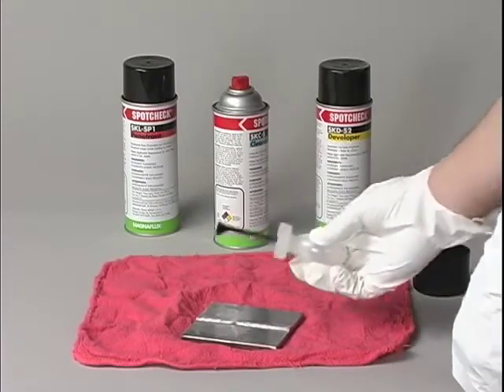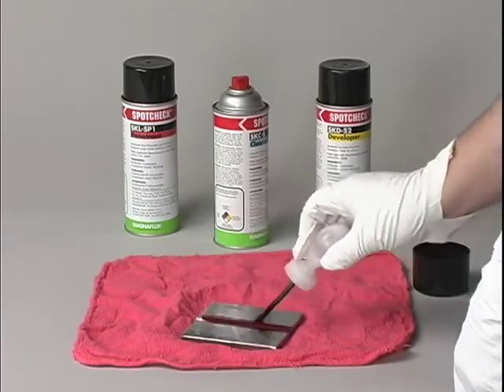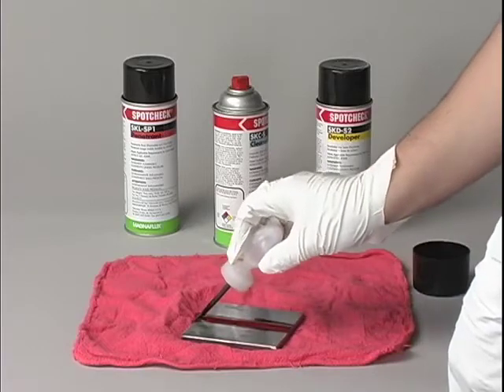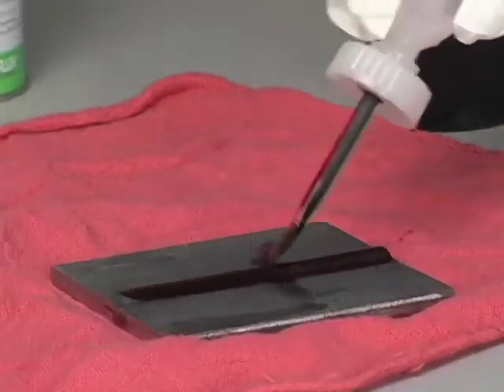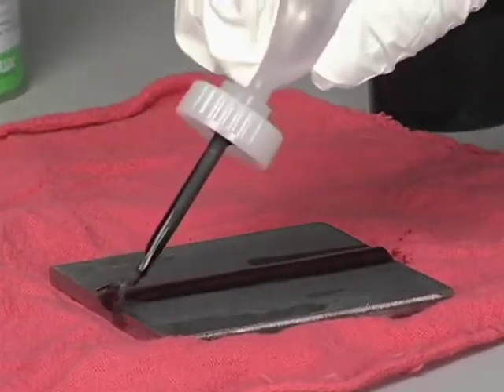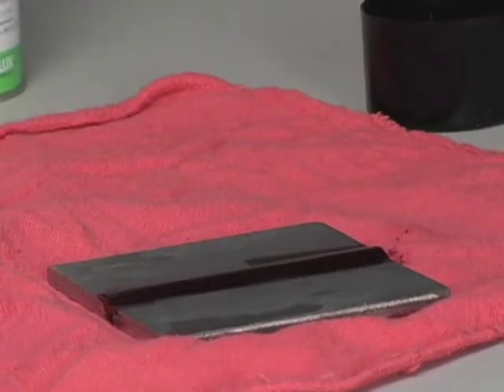Step 2 is to apply the penetrant. Penetrant is available in water washable or solvent removable form. It can be sprayed using aerosol form or brushed on the part using liquid form, whichever is more convenient for the area that needs to be covered. Allow the penetrant to dwell on parts for 10 minutes.